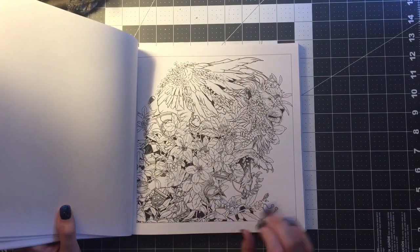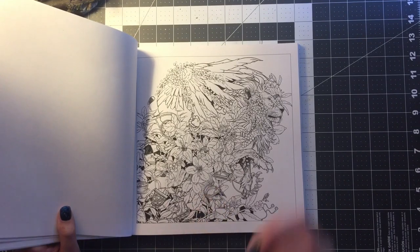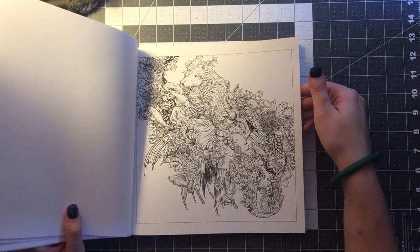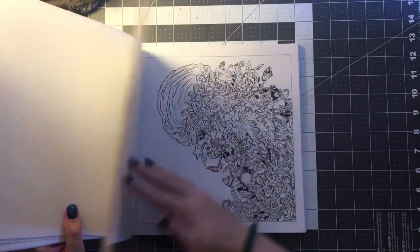This has a gladiator theme. You've got kind of a Roman hat — so the helmet. That's unique, it's like a water horse. It's going to be a difficult one to color.